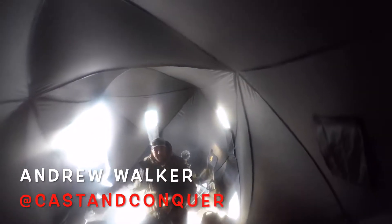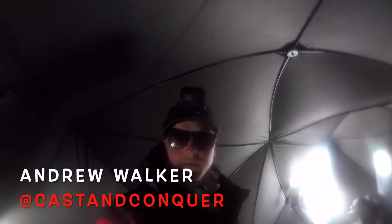Welcome back to the channel. I'm back on the ice today with the one and only Andrew Walker from Cast and Conquer, so if you're not subscribed to his channel, I'll put the link below. Today we're looking for smallies in about 30 to 40 feet, and then potentially catch a brown too. We set up a few tip-ups around the island and hopefully we'll catch a brown.